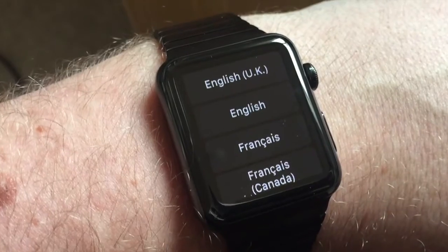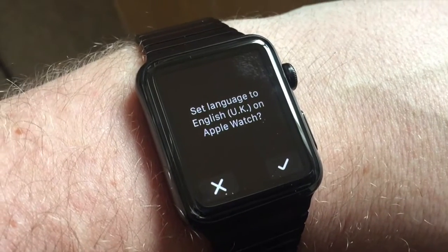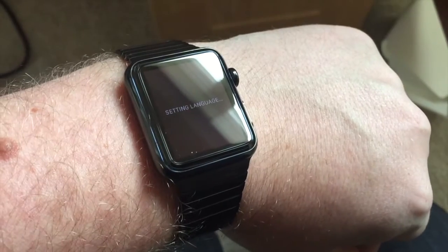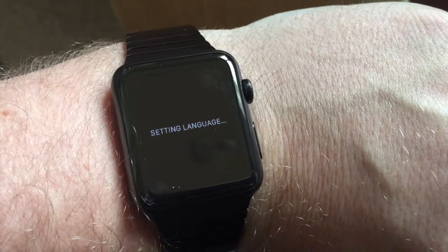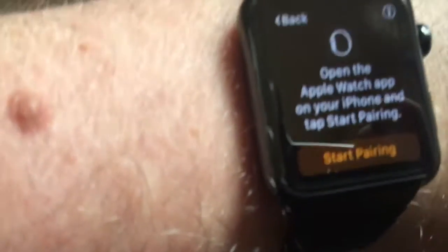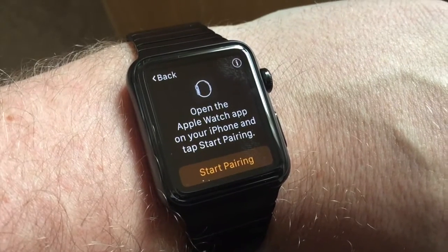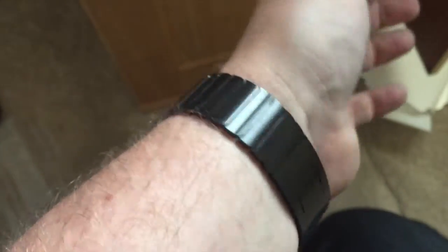There we go — it's asking us for English. Set language to English. It's just beautiful, absolutely beautiful. Setting language. So it says: open the watch app on your phone and start. Open the Apple Watch app on your iPhone and tap start. So obviously I'm using my phone to record this.